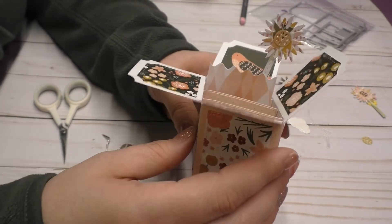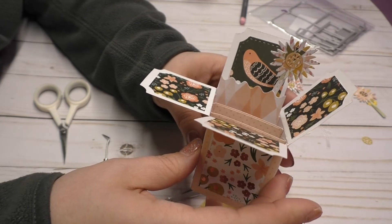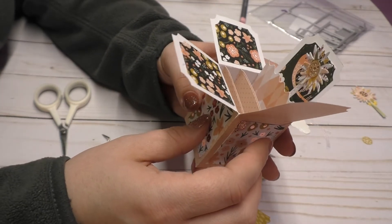And the good thing about this is that it collapses — you can push it close to put pressure on it and then it still opens back up. So this is what we have so far. Looks really cute.